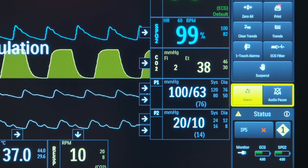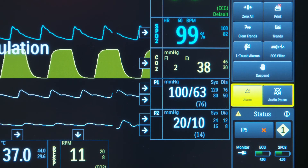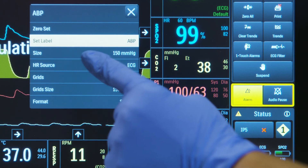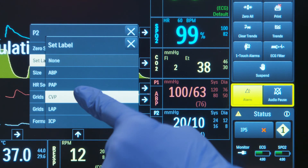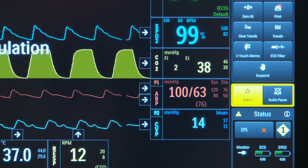Invasive pressure measurements are displayed as waveforms in the vital sign trace area of the screen, and as numeric information in the P1 and P2 vital sign boxes. You can assign a label to the pressure channel by pressing the P1 or P2 vital sign box and selecting 'set label.' The label will appear in the vital sign box, and it will also determine the color used for the vital sign box.